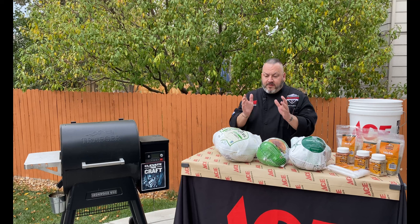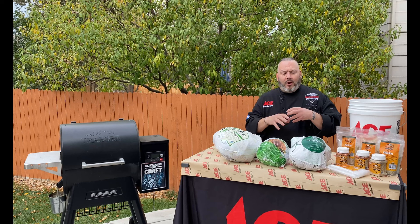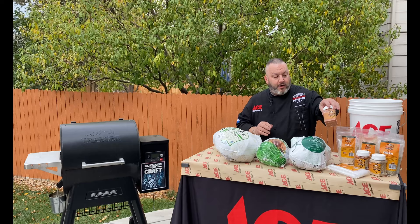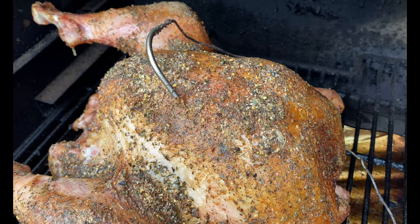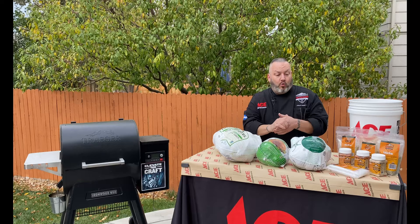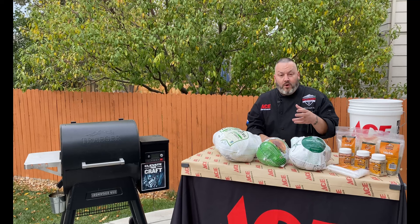Let's say you're thinking: I don't want to brine, brining is too much for me, and I don't want to inject — I want to do something a little bit different. You have the option to do the seasoning method. I'm going to rub this turkey down with butter, rub it down with oil, and then season it to taste with my favorite barbecue rub, allowing me really to get 360 degrees of flavor on that skin. That flavor is going to ooze and drip in there and do a lot of cool things. So, three fun methods for you.